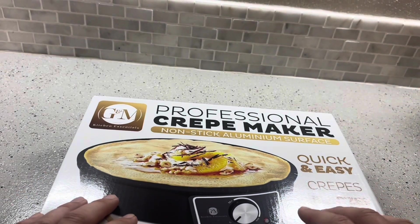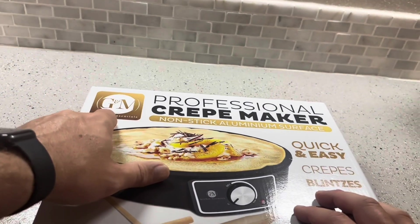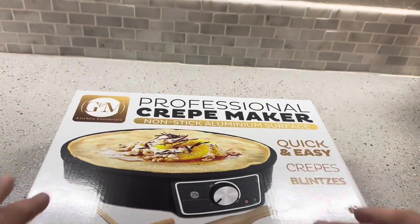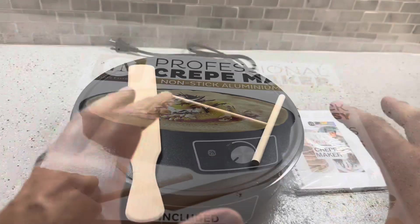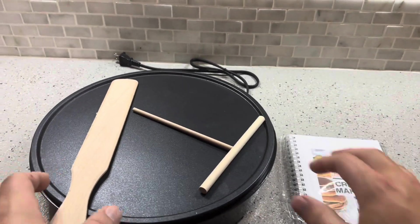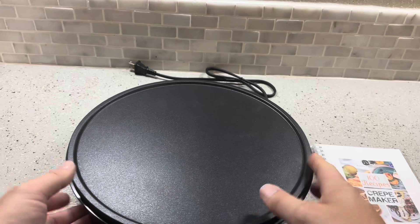Today I'm going to be reviewing this professional crepe maker from Kitchen Essentials. It was recently sent to me by the brand. I'm going to open this up and show you everything you get inside. So you're going to get your crepe maker, a book of crepe recipes, and these wooden utensils as well.